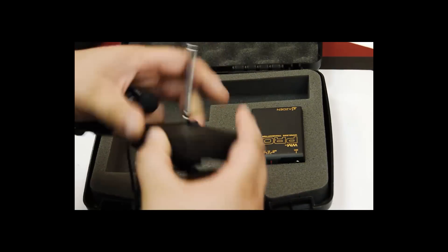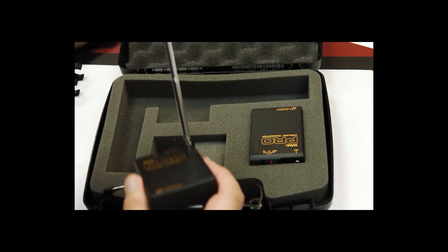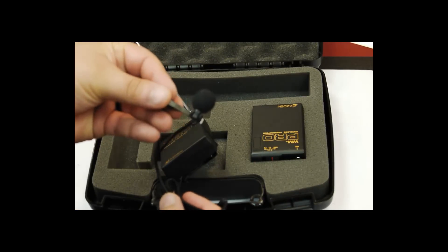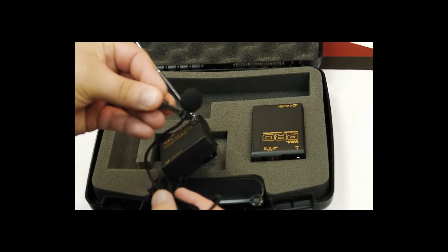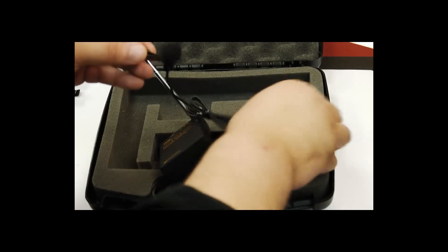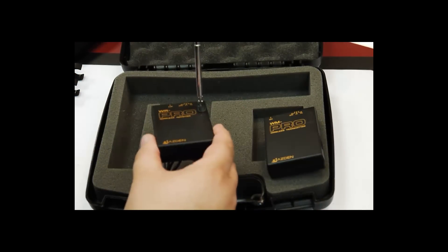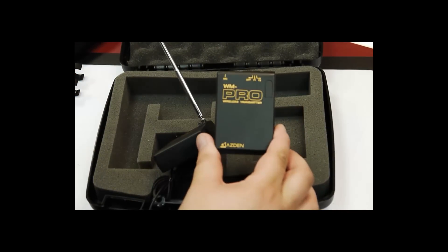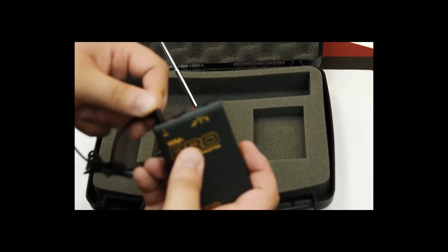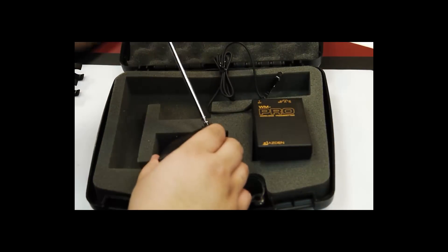Next is the receiver — once again with a hot shoe connection. This is for when you want to use the wireless microphone along with a mini lavalier mic that you can clip on your shirt. This connects to the transmitter, and the transmitter will plug right into that slot on the camera. And voila, you're ready to go for wireless audio.